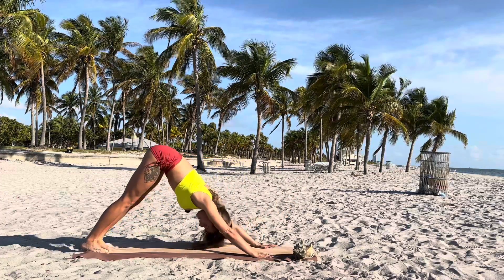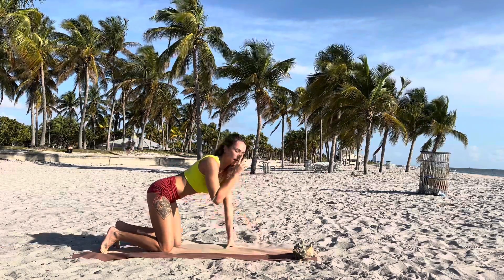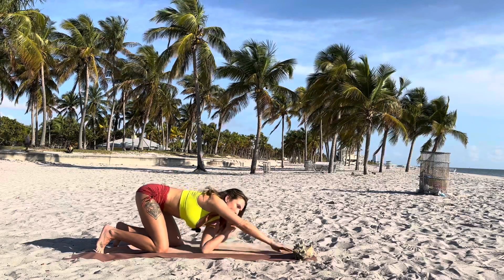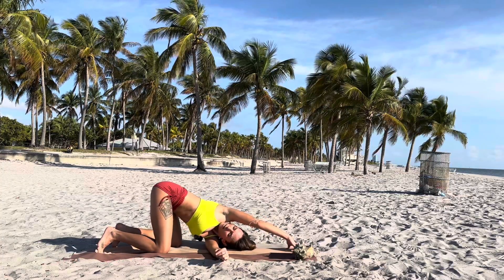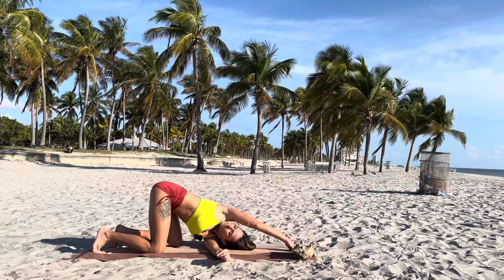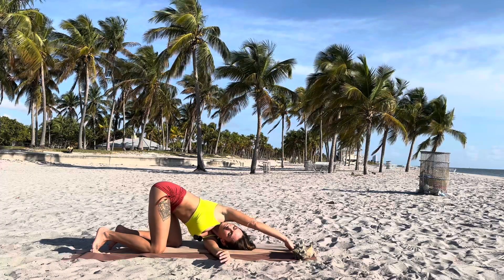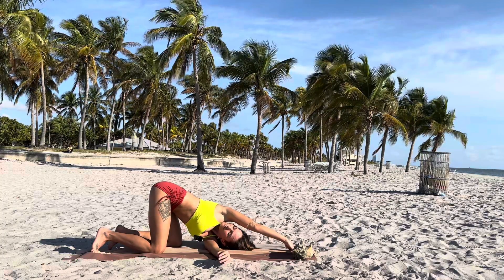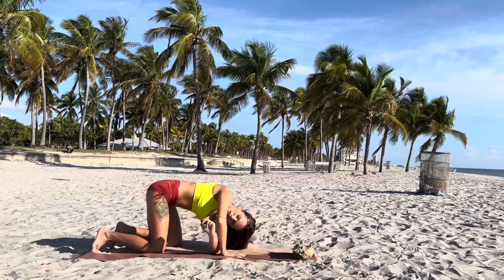Step back to high plank, then downward facing dog. Plant your knees on the mat at a 90-degree angle, right palm underneath your nose. Inhale, twist to the left. With the exhalation, bring your left shoulder to the mat, right arm stretching forward. Remember to keep your hips over your knees — do not lean to the right. Look up to the sky or the ceiling. Breathe. Then slowly untwist.